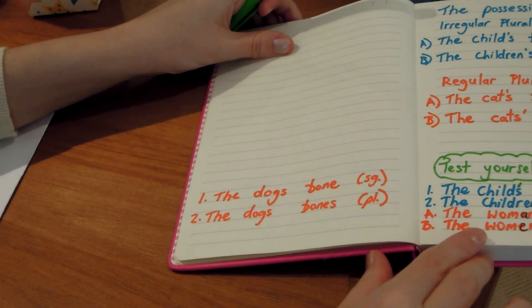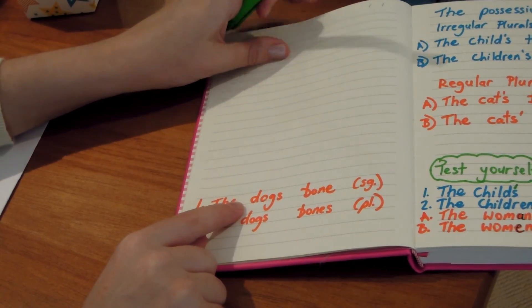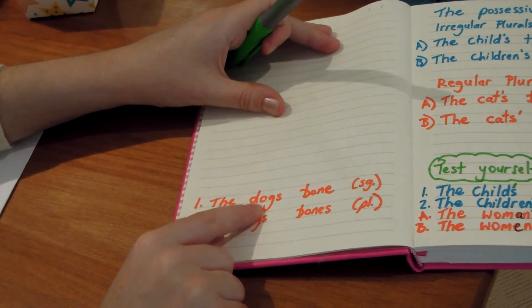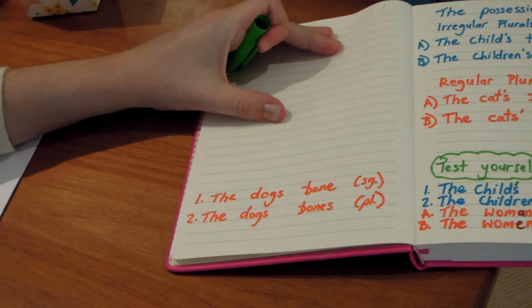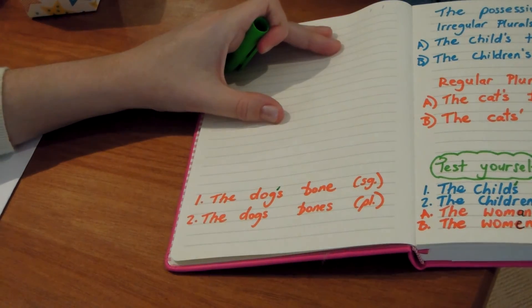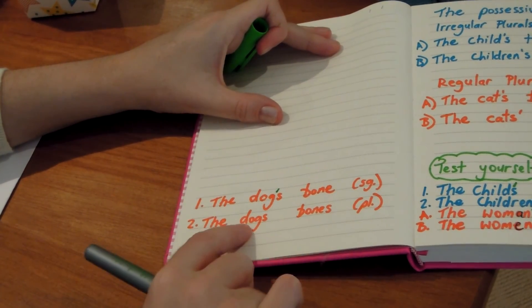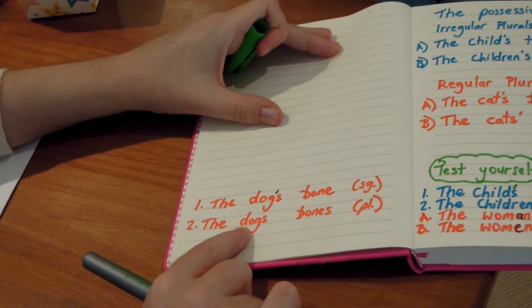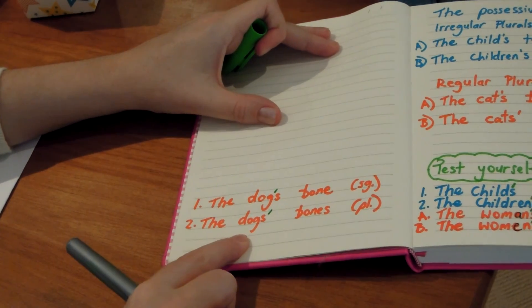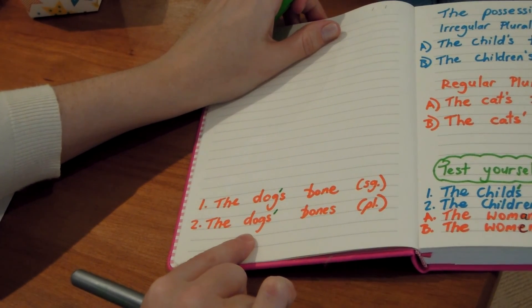Now having a look at this one, the dog's bone. Remember, dog is a regular plural. So in the singular, where do I put the apostrophe? The bone belongs to the dog — I put the apostrophe before the S. However, in the plural, when there's more than one dog, the dogs' bones, we put the apostrophe after the S. Don't forget that — it's a common error that lots of people make, both native speakers and ESL speakers.